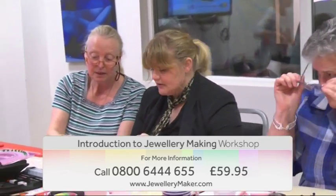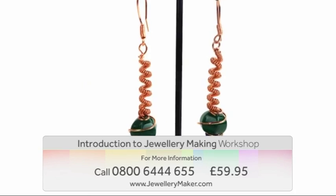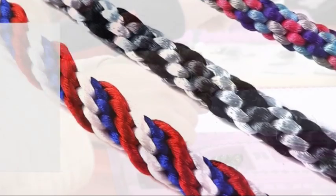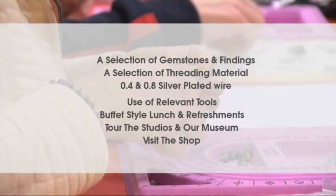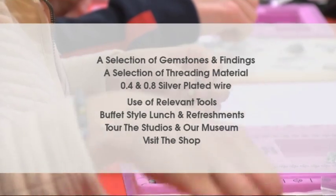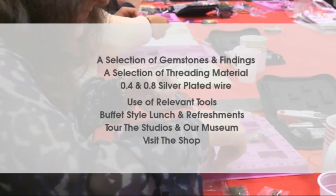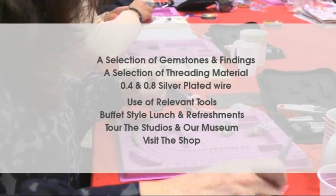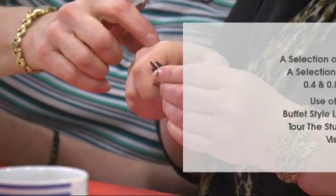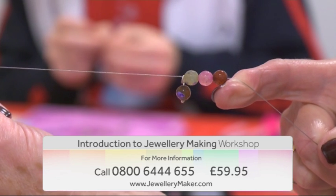You will also have the opportunity to try a range of jewelry making mediums for beginners, including wire work, macramé, and kumihimo. The full course includes a wide selection of gemstones and findings, threading materials, 0.4 and 0.8 silver plated wire, use of all relevant tools, a buffet style lunch and refreshments, a tour of the studio and our museum.